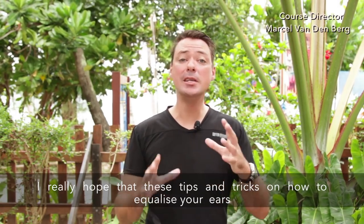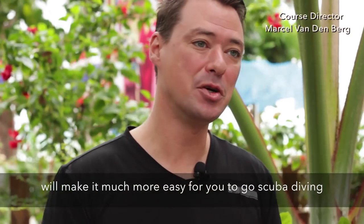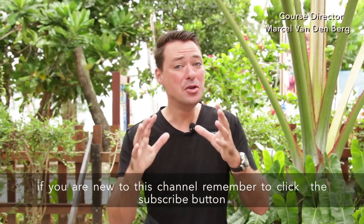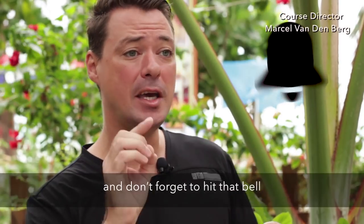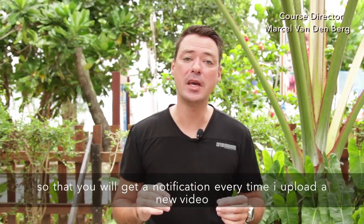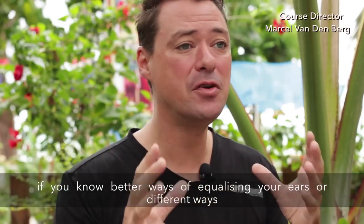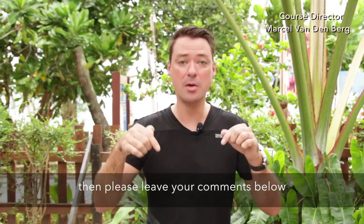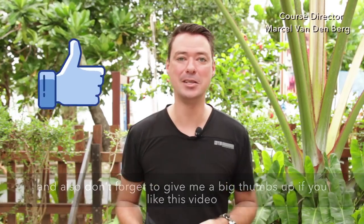I really hope that these tips and tricks on how to equalize your ears will make it much easier for you to go scuba diving. If you're new to this channel, remember to click that subscribe button and hit that bell so you get a notification every time I upload a new video. If you know better or different ways of equalizing your ears, please leave your comments below, and don't forget to give me a big thumbs up if you liked this video. Happy diving, everybody!